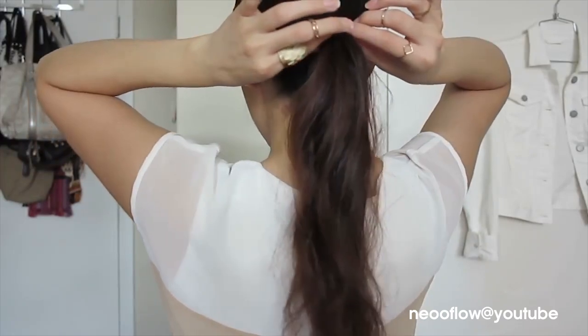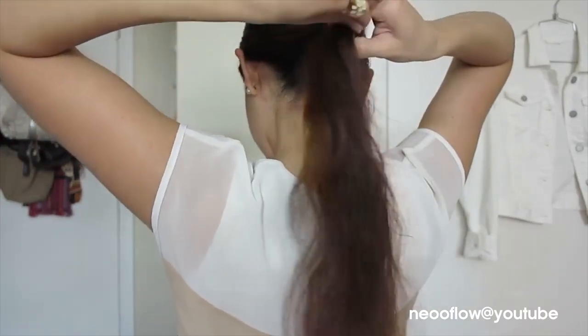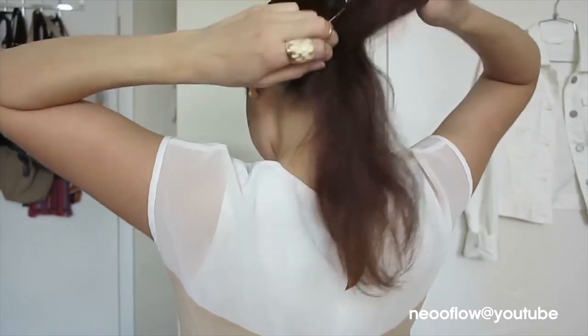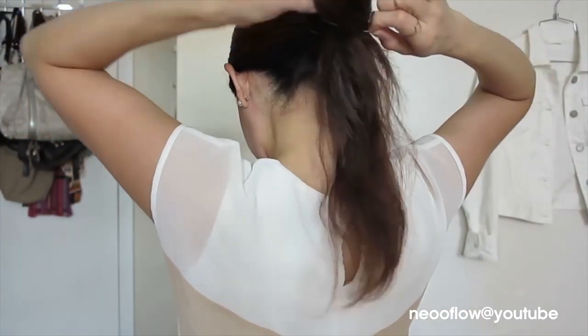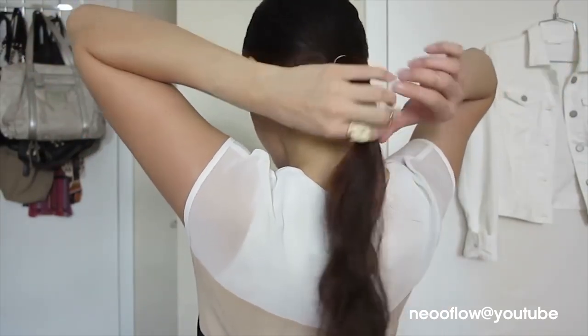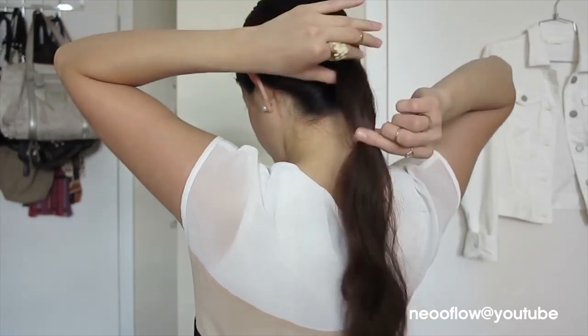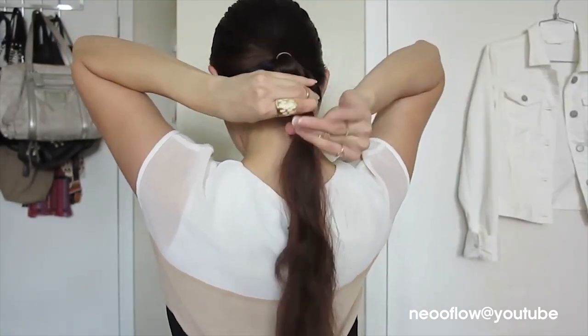What you want to do next is lower down the elastic and place a second elastic. Slide it so it's at the length that you want to cut your hair. Then, with your fingers, you want to loosen up your hair around the ears.